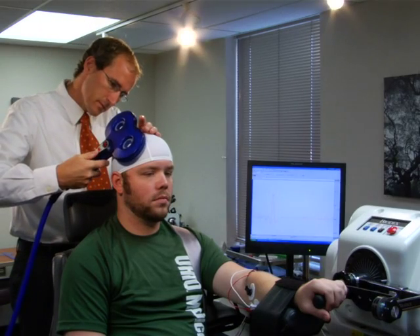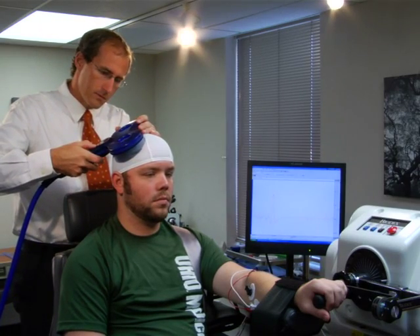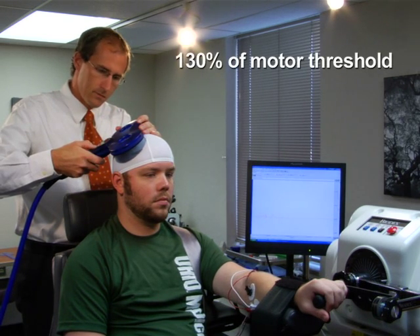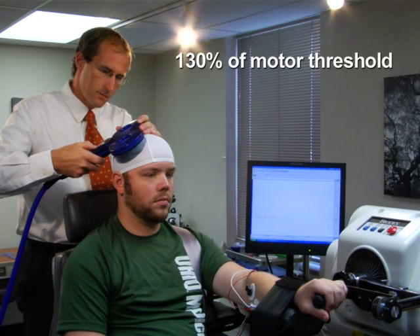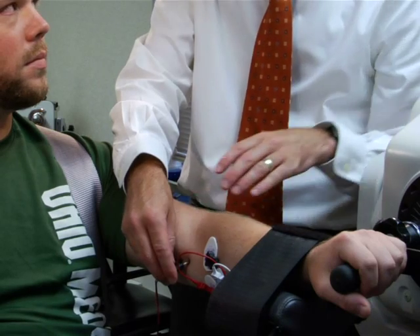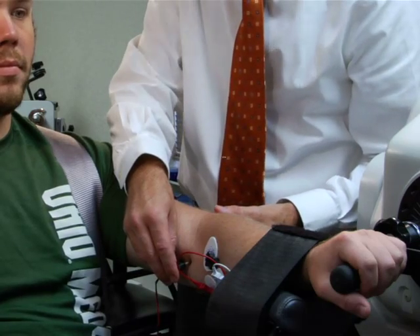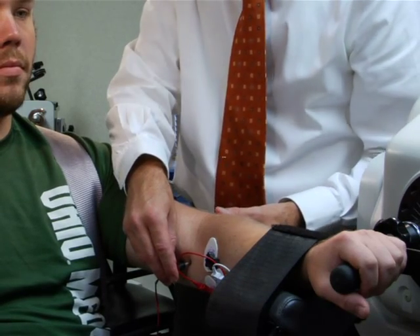To examine the motor evoked potential amplitude of the FCR, deliver a single TMS pulse to the previously determined hotspot at an intensity equal to 130% of motor threshold and calculate the peak-to-peak amplitude. This outcome can be normalised to the maximal compound muscle fibre action potential observed following supramaximal electrical stimulation of the median nerve. When a TMS pulse to the cortex is delivered during muscle contraction, it will produce a motor evoked potential followed by electrical quiescence before activity resumes, indicative of corticospinal inhibition. This is commonly referred to as the silent period.